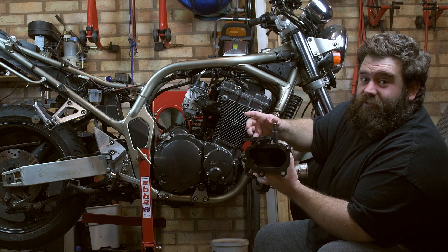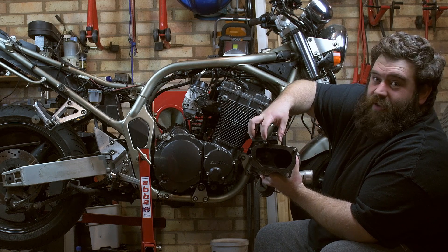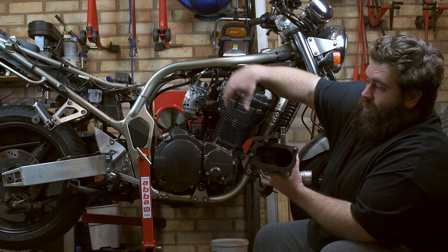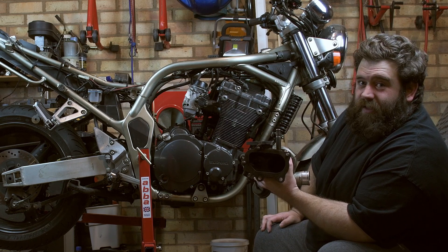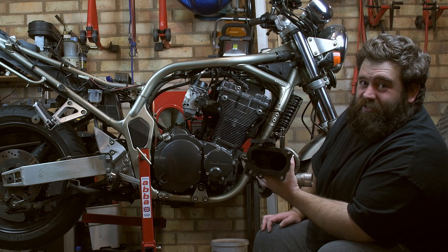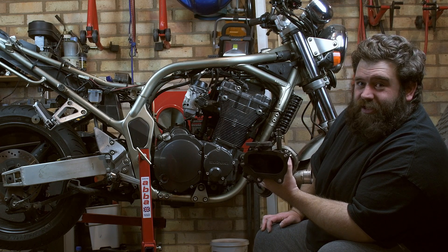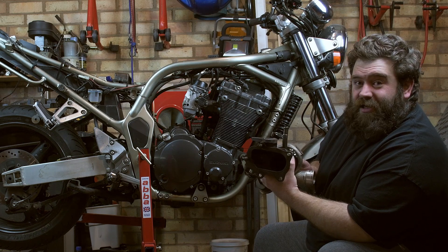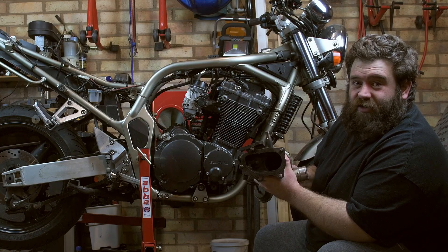I can then make a jig to get the header pipes to come into that merge collector. So once that part's made, I can then work out how the pipes come in. It's time to get the angle grinder and a few other bits and bobs out and start making some noise and making a mess and seeing if I can make my first ever merge collector. Let's crack on.